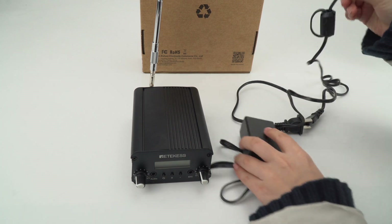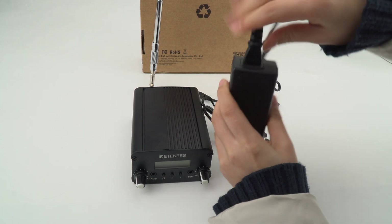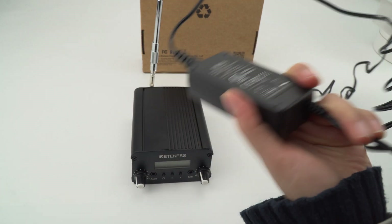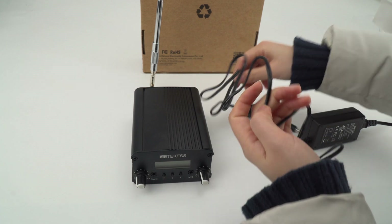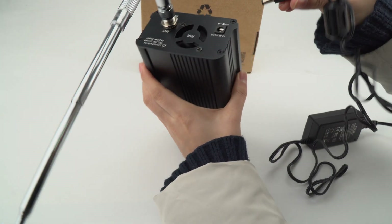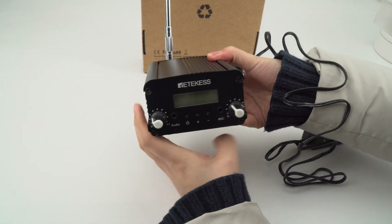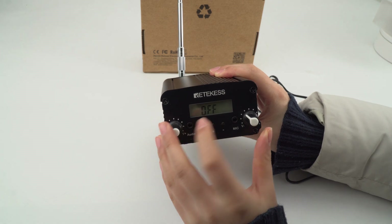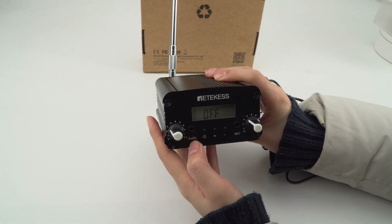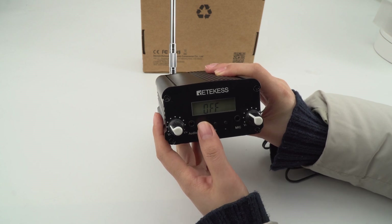Now we need to power it on. First connect the two parts and plug in the power socket. Now we can power it on. It will show on the display when you power it on. Press the power button one time and it will turn on.